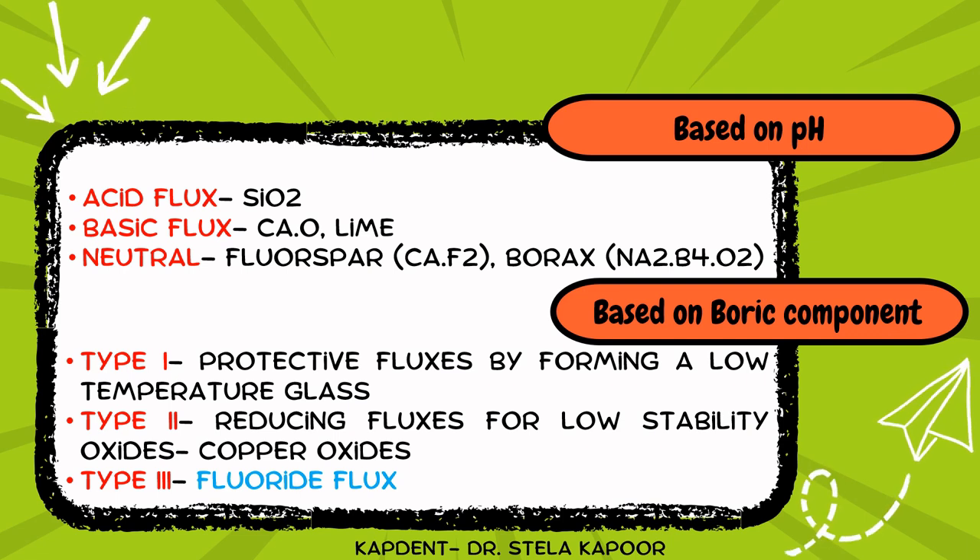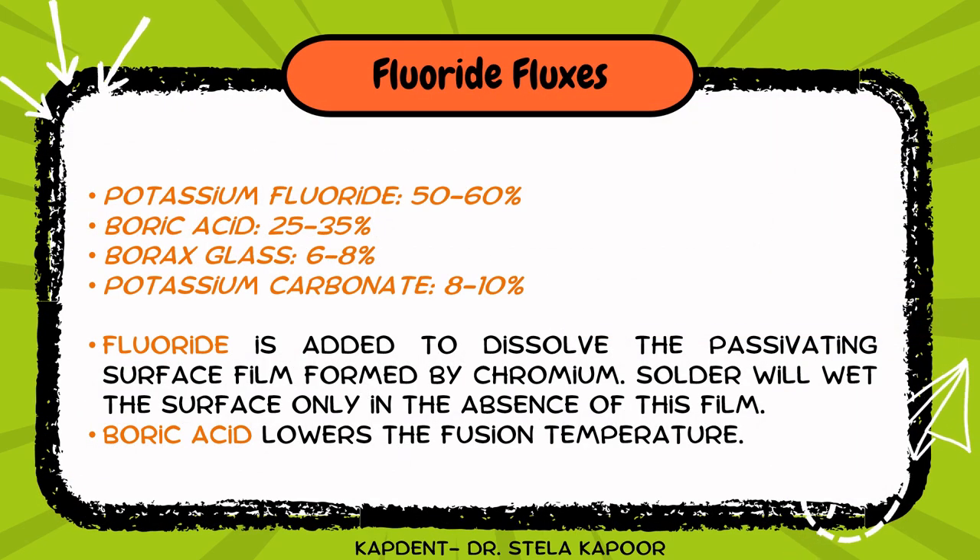Based on another classification, flux can be acidic, basic, or neutral based on its pH. Based on the boric component, it can be type 1 — protective fluxes formed by low temperature glasses; type 2 — reducing fluxes used for low stability oxides including copper oxides; or type 3 — fluoride fluxes. For orthodontic purposes we use the solvent type of flux, which classifies as type 3 fluoride fluxes based on the boric component.